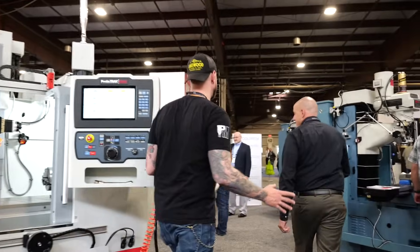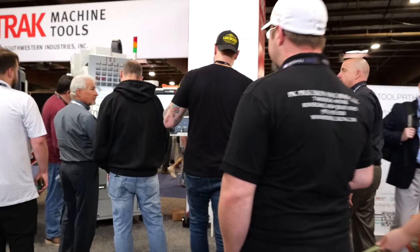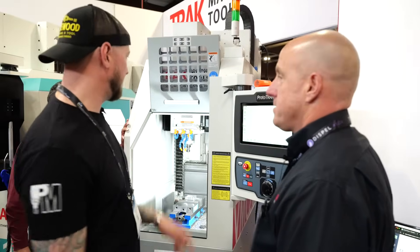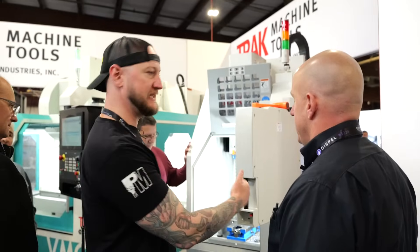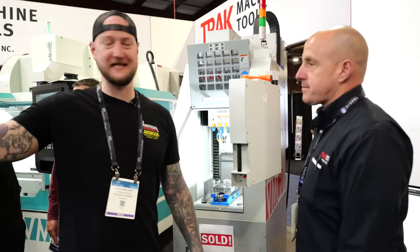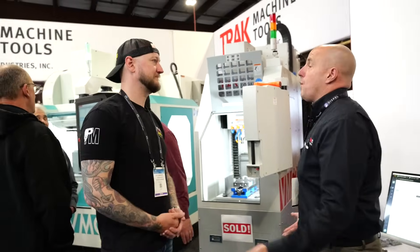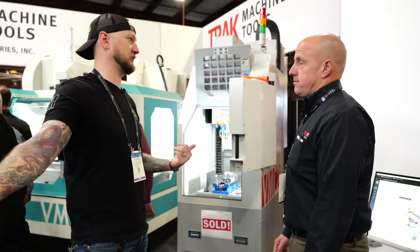We're going to keep moving because there's too much to see. This is my baby, the VMC2 — I absolutely love this machine. And this one's already sold here at Eastech. One thing I really like is if you pull this forward, you can see there's nothing up either side. You can stack three or four of these in a row, which you guys have done out in California. Three spindles in the place of one, really. Even if you only keep it running 80% of the time, you're getting 180% spindle usage out of the day.